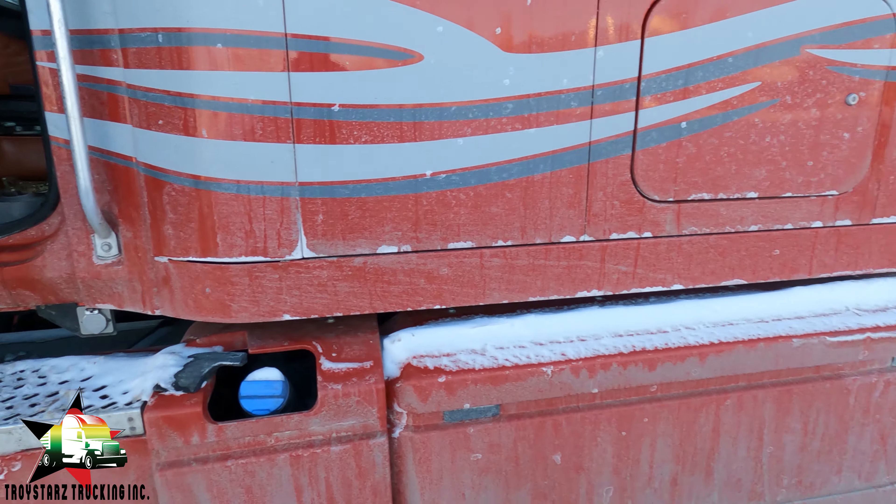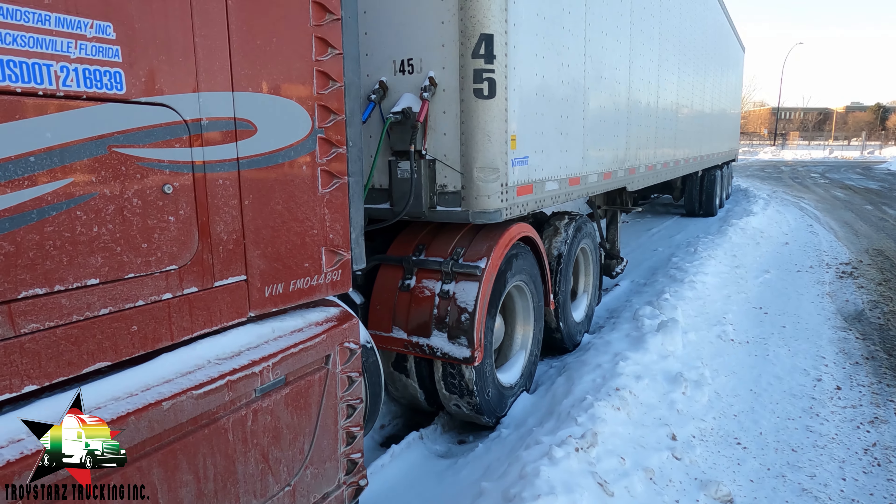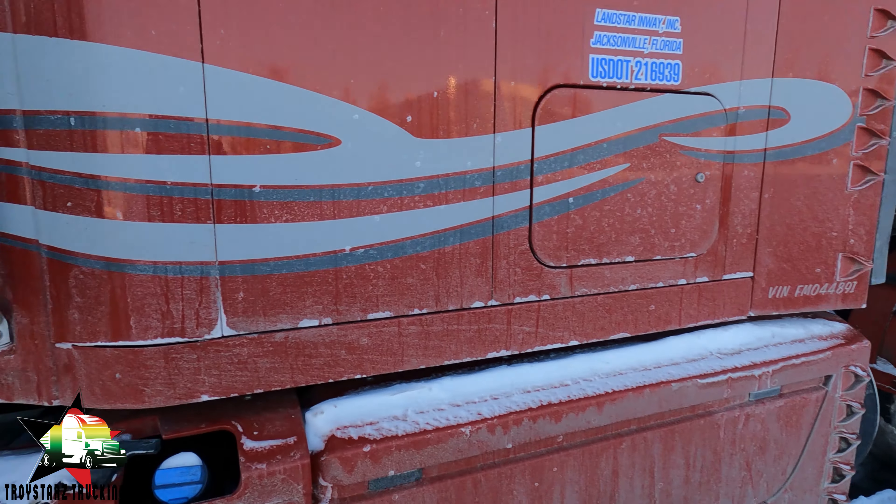I came out to my truck to get it started because it's minus 16. We're going to do a cold startup - basically pre-trip your truck and make sure it's ready for winter in terms of servicing. I already talked to you guys about that. So in this video we're going to check the oil and make sure our oil level is right.